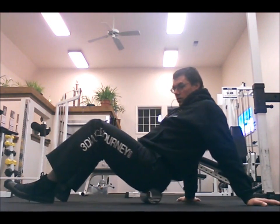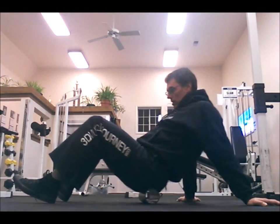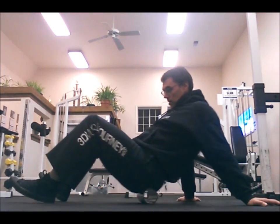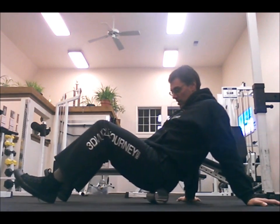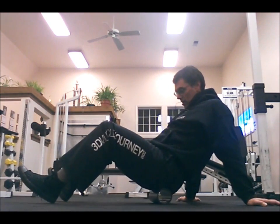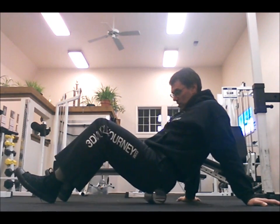I realize for many folks in the business this is not breaking news. However, these videos are very useful for new clients who are new to the game, and a lot of folks aren't familiar with myofascial release and rolling. So these are very handy — I can send them the link and show them a demonstration.